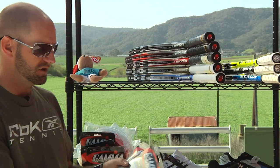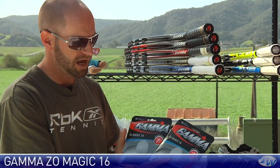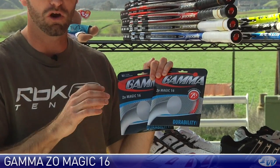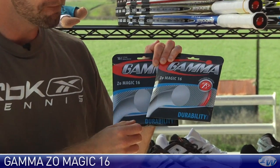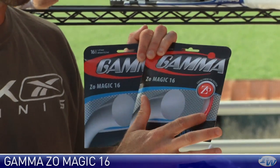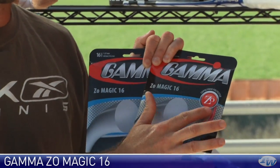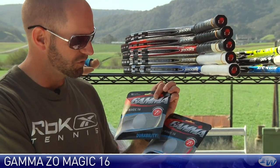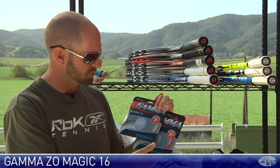Next up we have Zomagic, and this one is another poly but it's a copoly — a poly blend — so it's going to get a softer response. I've hit this string and it's got a really cool kind of fiery red-orange color. It really pops in the racket. I love that color, and it also comes in a natural color as well.